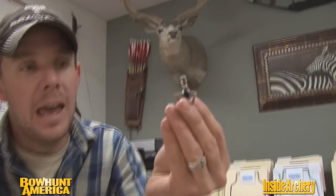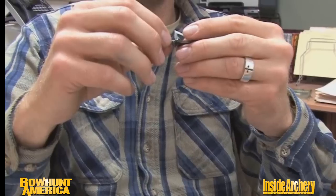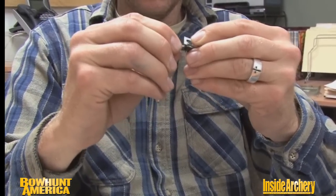Probably the most innovative thing about this particular broadhead is it has a first-ever spring retention system, and this is something that all hunters are going to appreciate. No more blades falling out, no more fumbling with those — having them fall can be a real safety issue, and if it ever nicks your string or anything like that, you can have all sorts of issues. It's got a two-point locking design that keeps those blades held really tight to the ferrule.